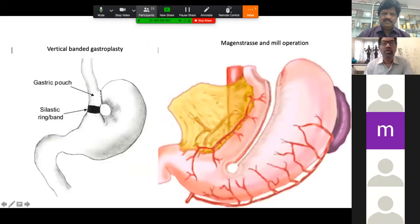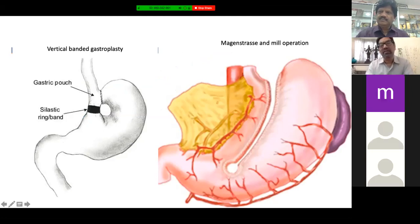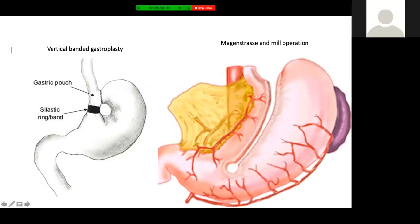Historically, vertical banded gastroplasty was the procedure that started long ago, where one circular stapler was used high up, and from there another step created a narrow small pouch. To prevent dilation, a band was used. This was technically very difficult during open surgery. Subsequently, this hole was made lower down near the antrum, which is very easy to reach — referred to as the Mason operation, Mason referring to the antrum.